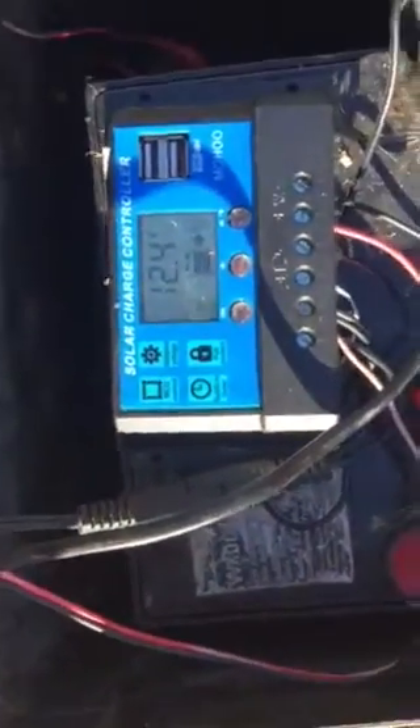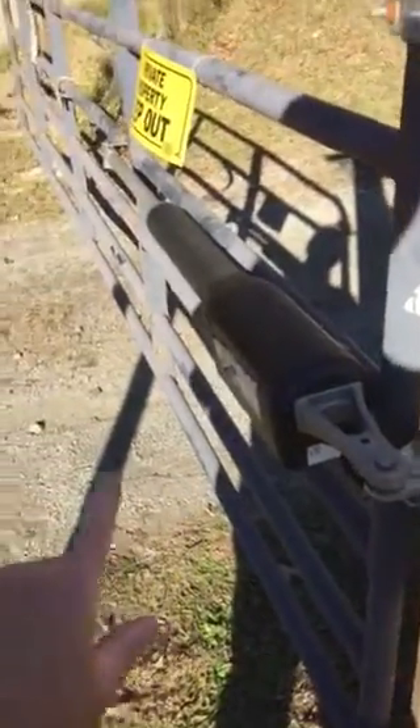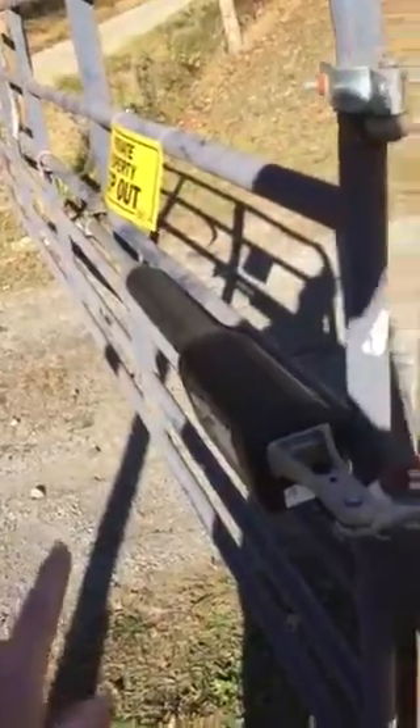This application is to hook up a Mighty Mule arm that will open this 14-foot gate without having any electricity.